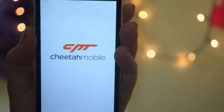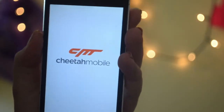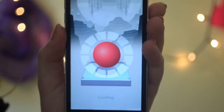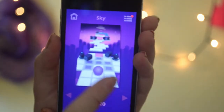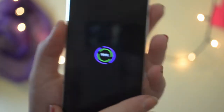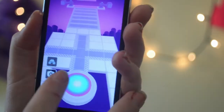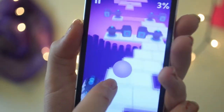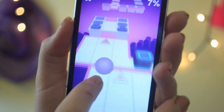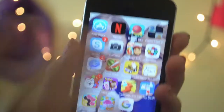Rolling Sky is a game that I love playing, it's really fun. You have a ball and you move it side to side — I'll show you. I also have Piano Tiles, which you guys have probably heard about — it is really fun.